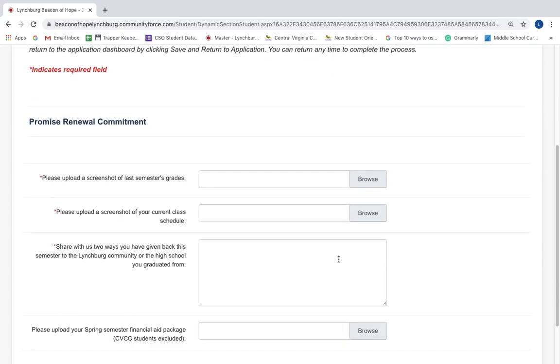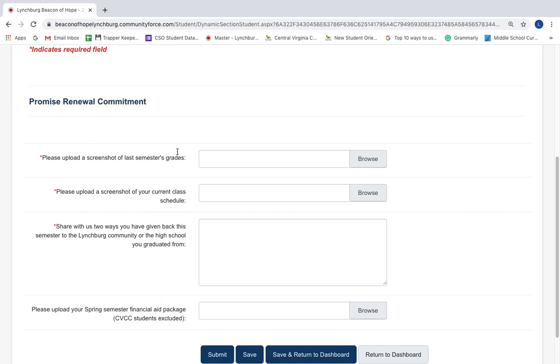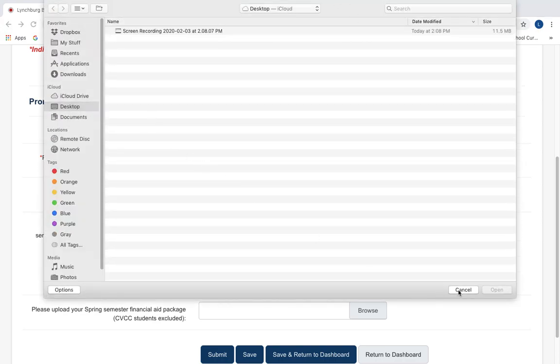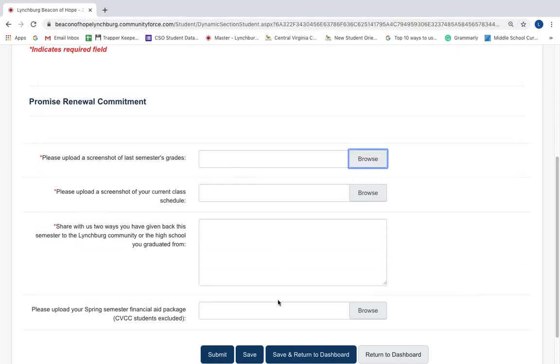On this page, you will upload the few documents that are required to renew your scholarship. You'll see the ones that are indicated as required and the ones that are optional. In order to upload a document, just click Browse and it will take you to your documents. Upload, Save and Submit. That's it.